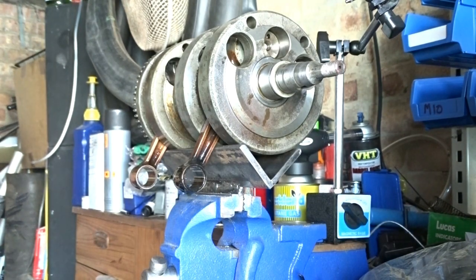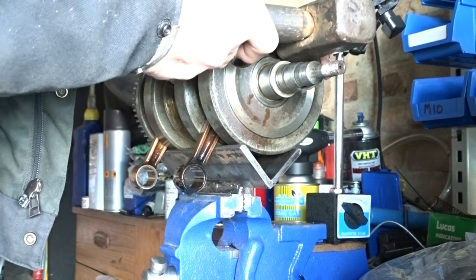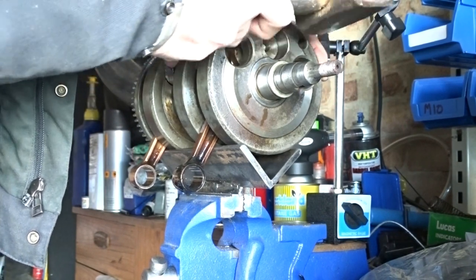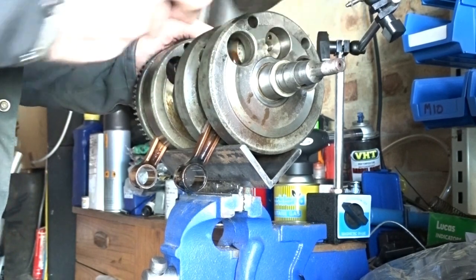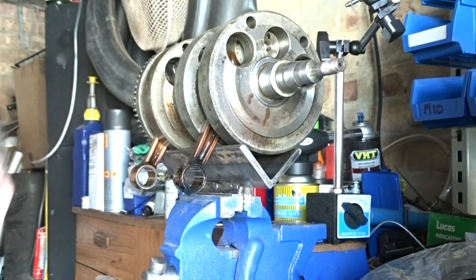I've actually got a copper hammer on order, so don't panic — I don't use this all the time. Right, see — that's got started now. So now we put that back in the press and then press that back down together.